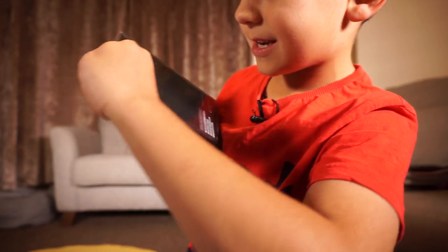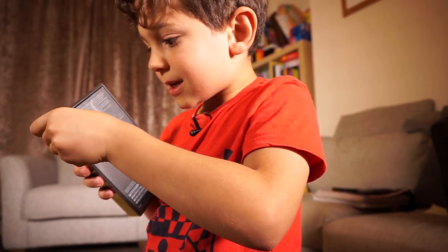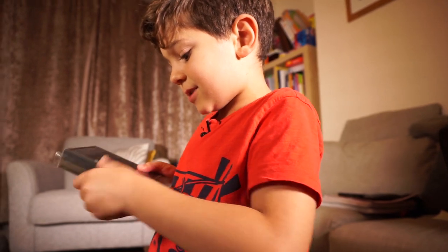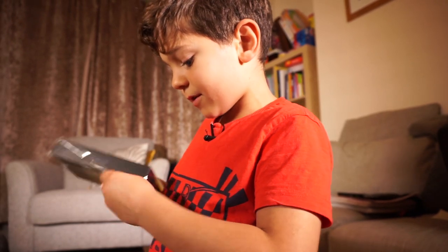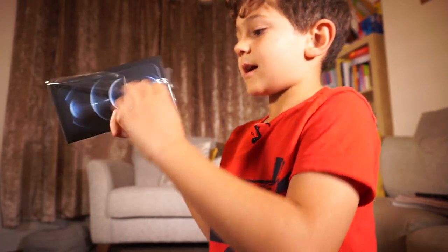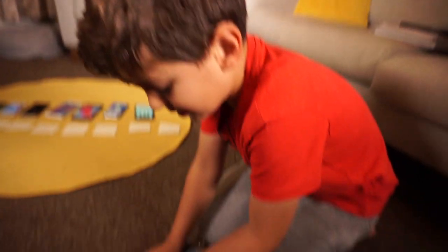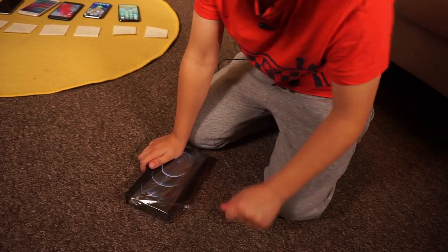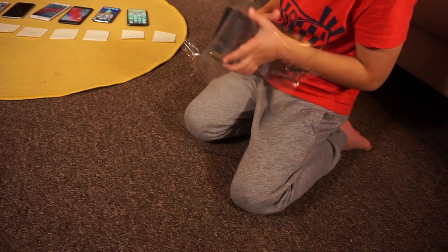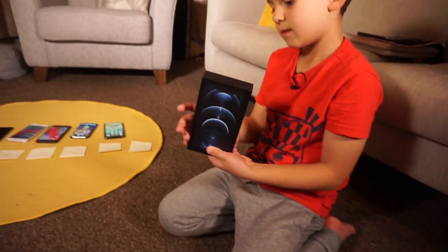Maybe not, but for your interest I will open it. We are taking the wrapping off — oh my god, oh my god, oh my god! You can really hear that iPhone opening sound. Really satisfying. We got the wrapping off!